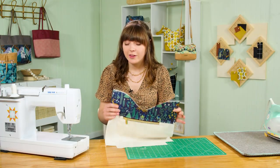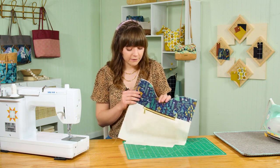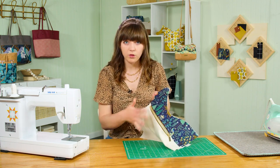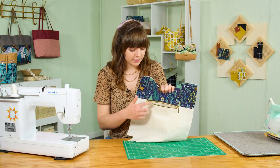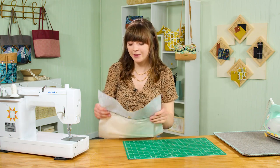Install the other half of the magnetic snap in the other piece of lining. A very important step: make sure you unzip the zipper all the way on the piece that is unsewn along the bottom edge of the lining, because we will be turning the bag right side out through that opening. Then move on to attaching the corner accents onto the front and back panels of the bag.